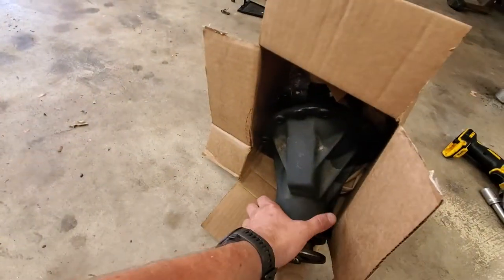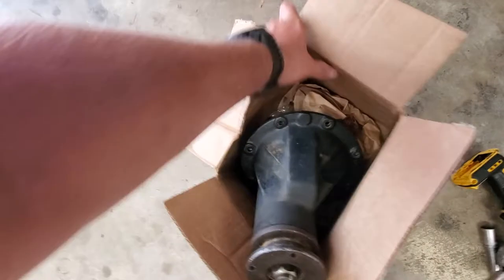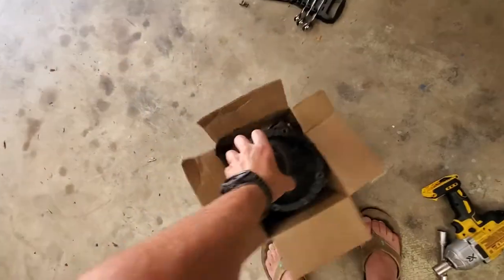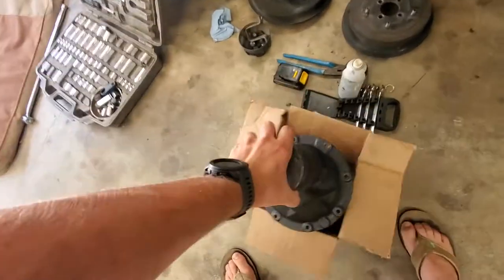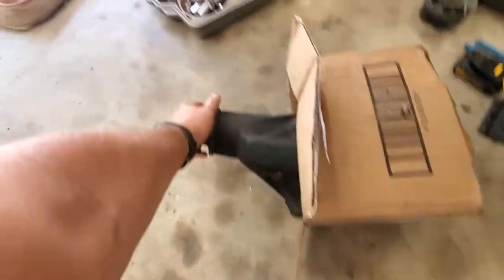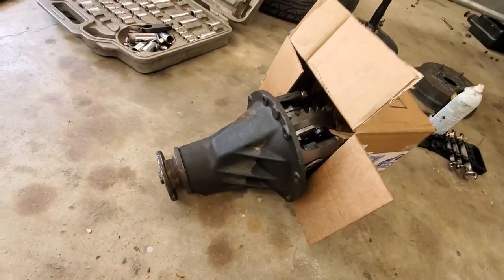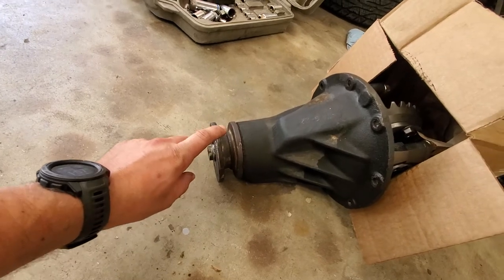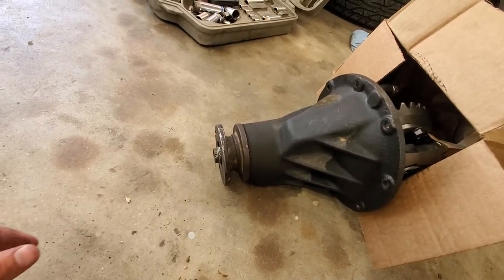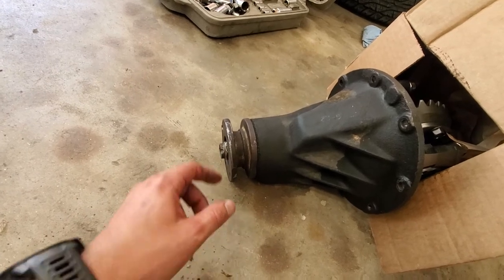The meat and potatoes of the video — what you came here for — is how to fit Samurai gears into your Jimny third member. What you will need from a Samurai is this piece right here. The one for the Jimny will not slide over the pinion gear — it's too big — so you need one from a Samurai.